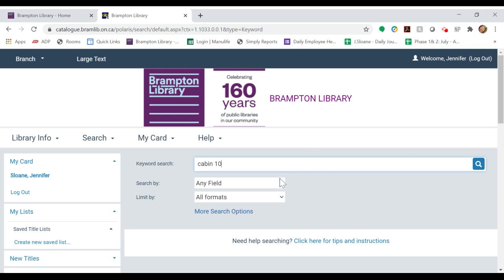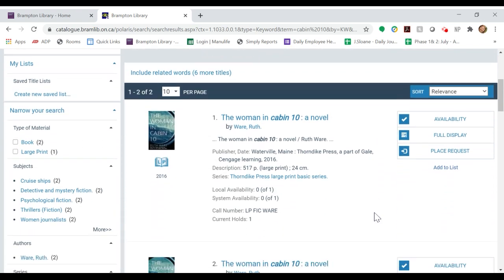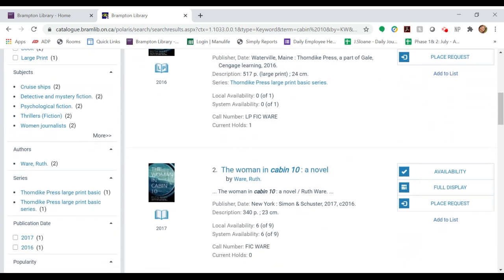You can also limit your search by format — for example, if you prefer a physical book over an e-copy. Once you've entered your search, click the spyglass and then scroll down to find the item you would like to place a hold on.